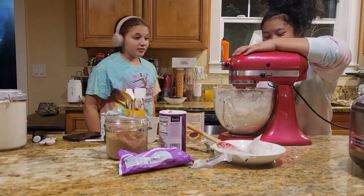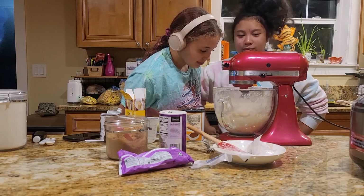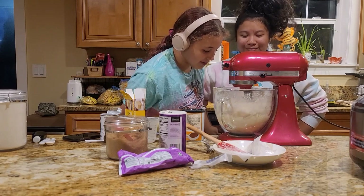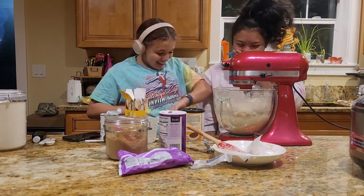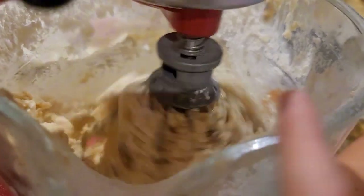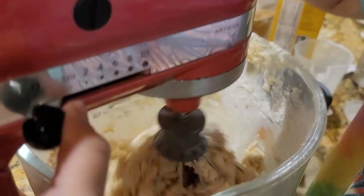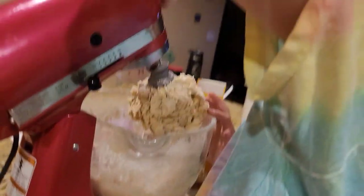Don't put it on a lot yet. We did so good. It's all getting in that thing — it's not even mixing. I think we might need to take that out a little bit.